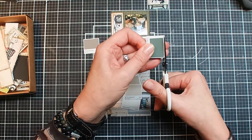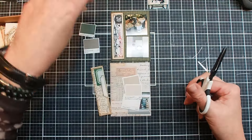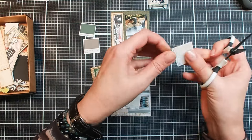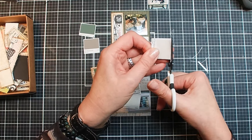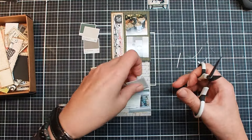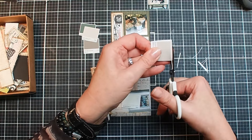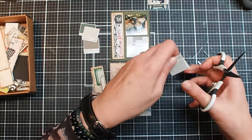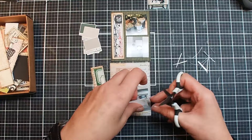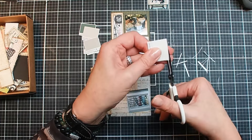I wasn't sure if I was going to do something with it, but I think it might be fun. I need to make them a little bit more... cut them properly, I would say. The colors we chose are very neutral earthy tones, and I think those will go really well together.